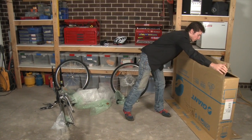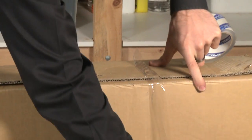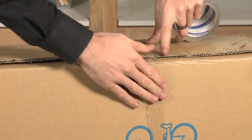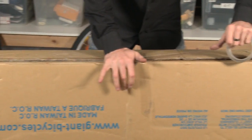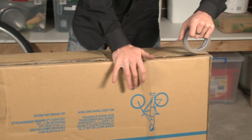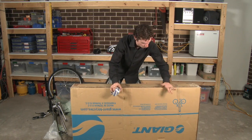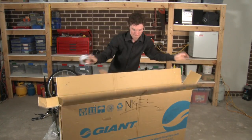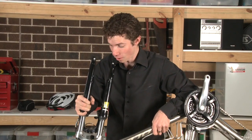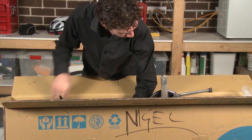I'm going to bring in the bike box. Now I'm just going to flip the bike box over. It can be a tight fit, so just drop the bike carefully into the box, making sure you're not doing any damage.